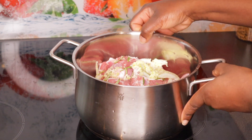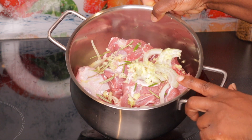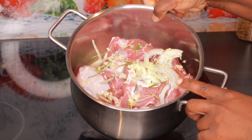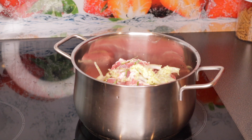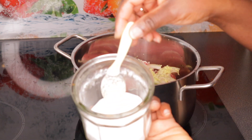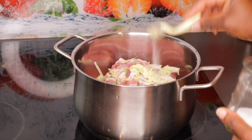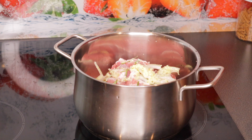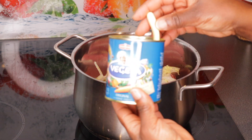I bought this goat meat at a local farm here. They sell things like Christmas bread, potatoes, and beef, and I got the goat meat there. The goat meat is clean and already ready.